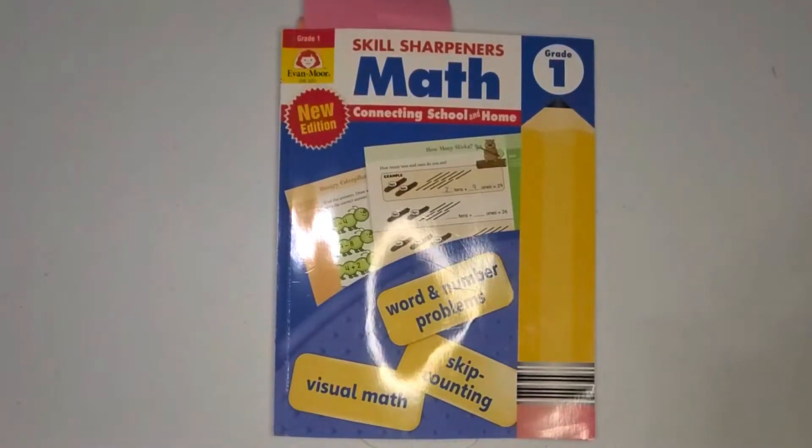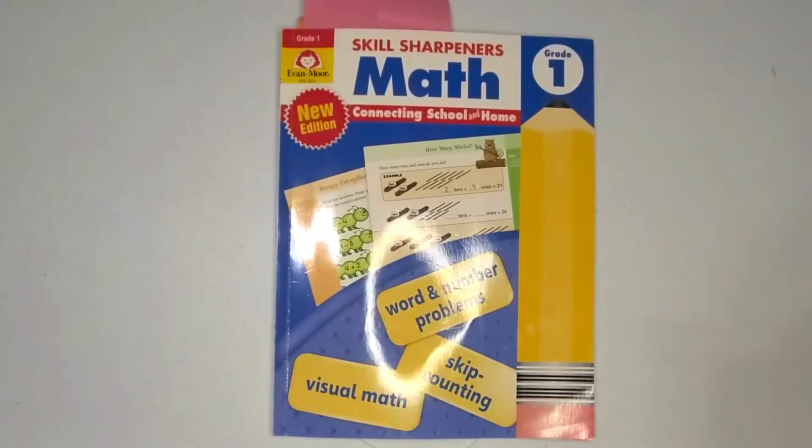Aloha homeschooling ohanas! I am Summer and welcome to my channel. I am a homeschooling mama to one little, and we are currently in his grade one year of homeschooling.